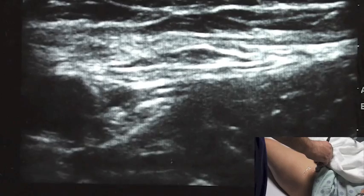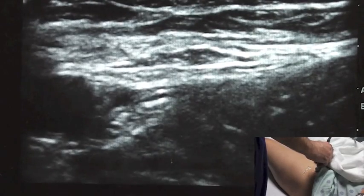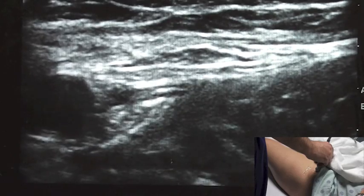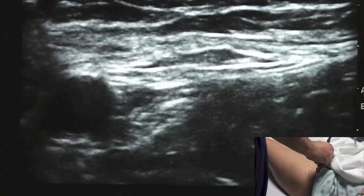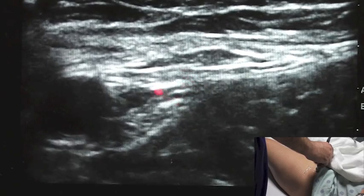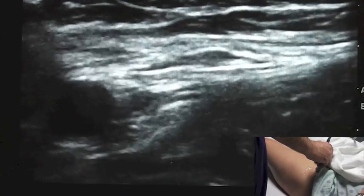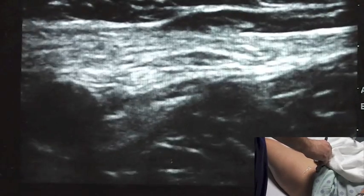Currently we are using 0.5% ropivacaine, though that has changed from time to time over the years. Very important when doing this block — as with any block — aspirate prior to injecting. In this instance, our biggest concern is that we're very close to the femoral vessels, and we want to avoid an intravascular injection.